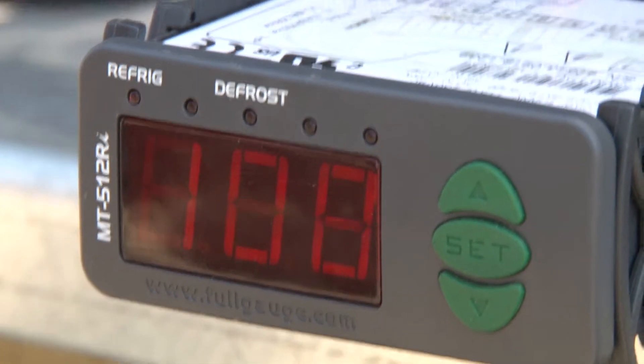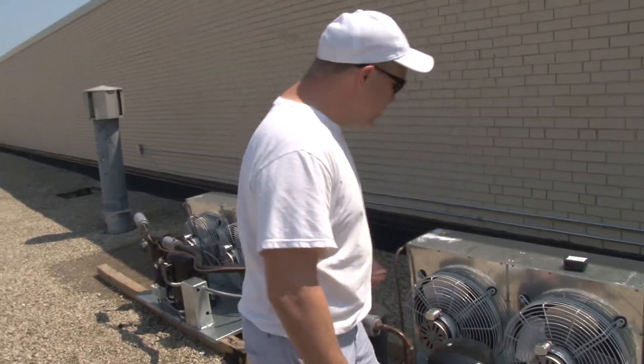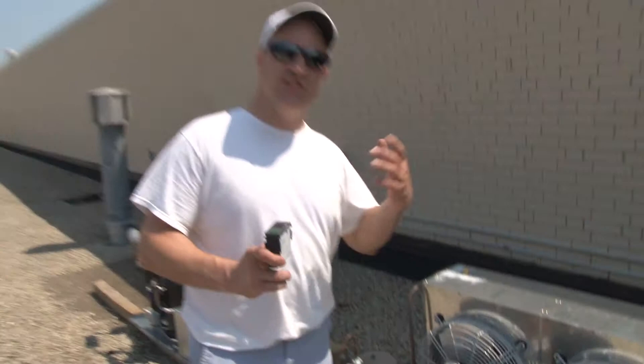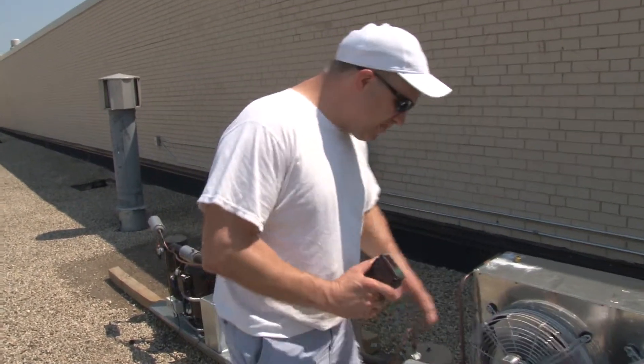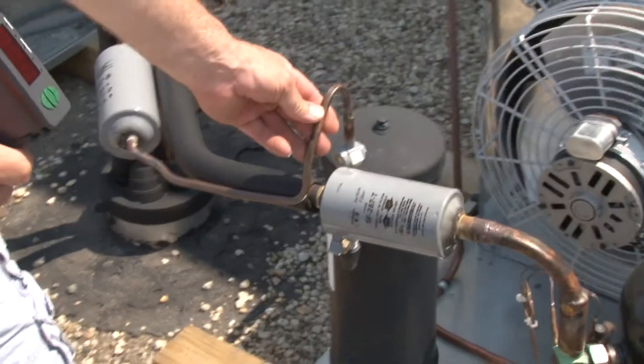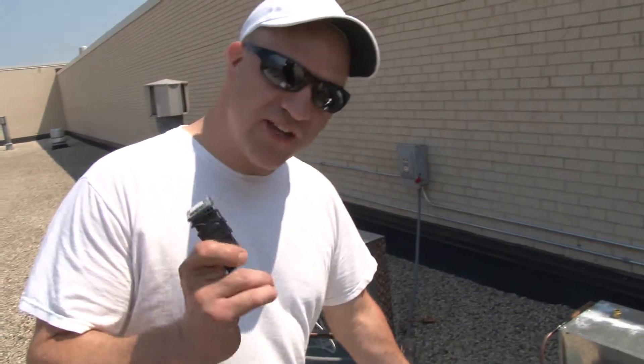In this video I'll be showing you how to install a Full Gauge MT512 as a fan cycle control. Before I continue with the installation, I want to explain why I'm using a digital controller to control the fans versus a conventional pressure-based controller. It's definitely better, and it's recommended by all the big manufacturers that you monitor the condenser temperature by the temperature of the refrigerant leaving the condenser versus the pressure.